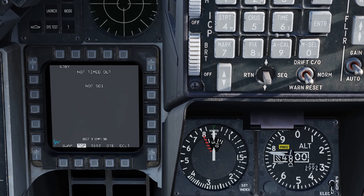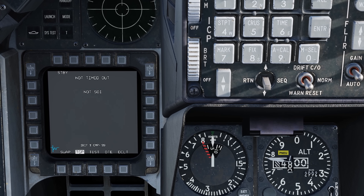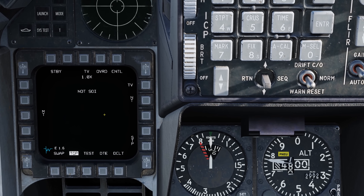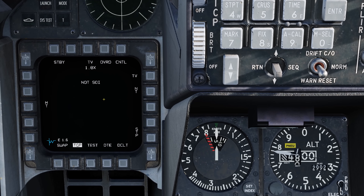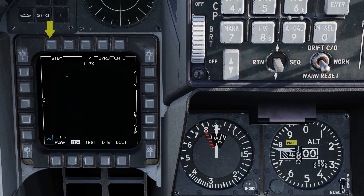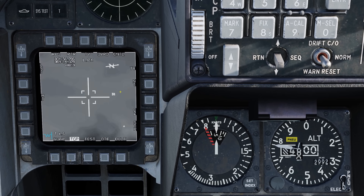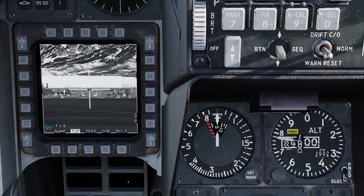Almost there — 98, 99, 100. IBIT complete. We see we have a 'not SOI' or sensor of interest. We're going to go display manage — switch down on the stick. We've got our SOI. At the top at OSB 1, we have standby. Press that, and now we have the options to go to air-to-air mode or air-to-ground mode. Let's go to air-to-ground mode first. Do a cursor zero, and we're ready to go.